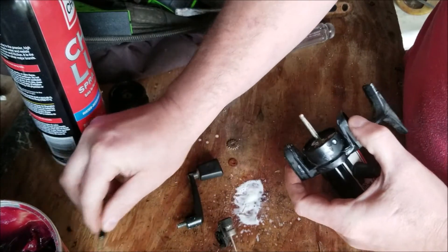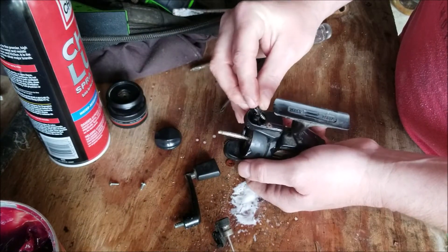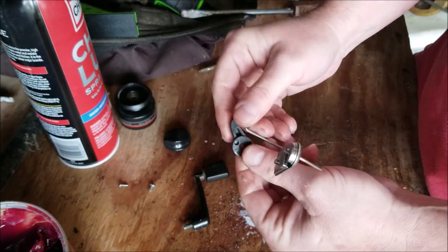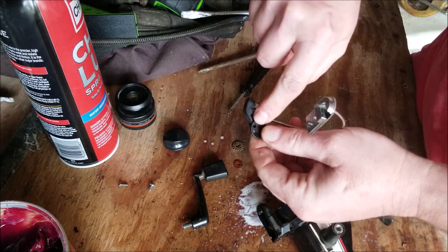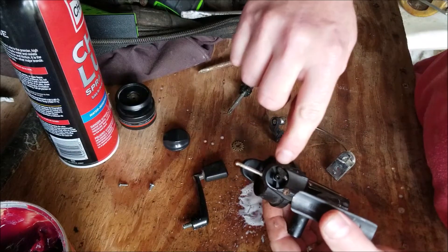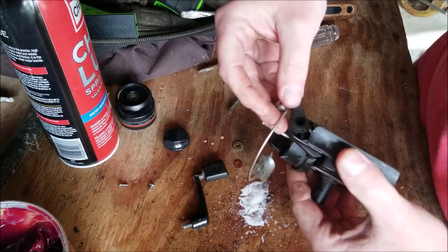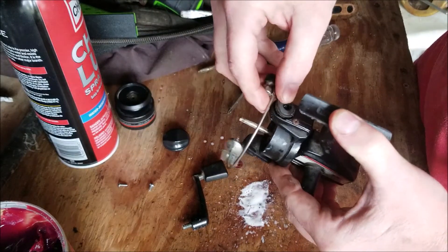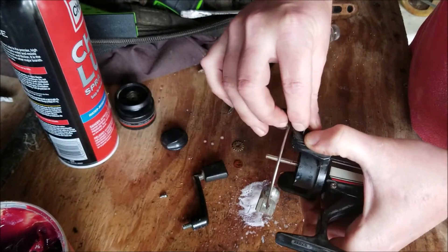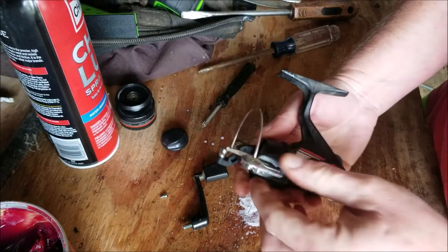We're ready to put our spring mechanism on. When you put this on, look on the back side where the black plastic pieces are — there's a hole. Make sure you put that piece right there, as there's a nipple on the spring-loaded piece we just put in, so you want to make sure everything lines up when you put that together.